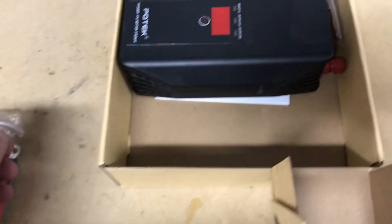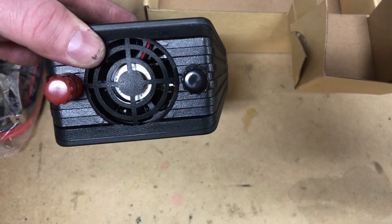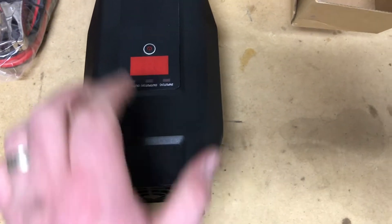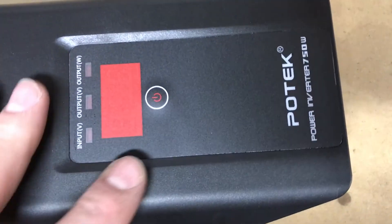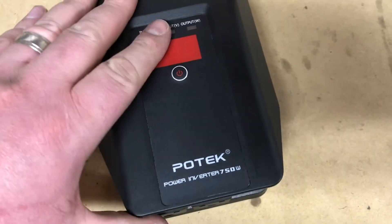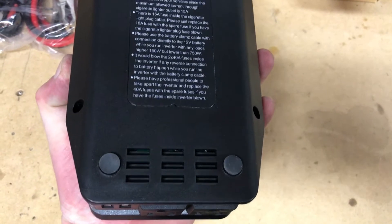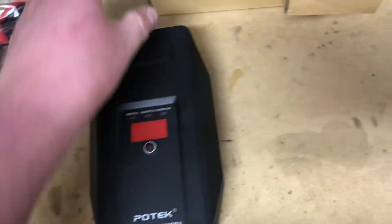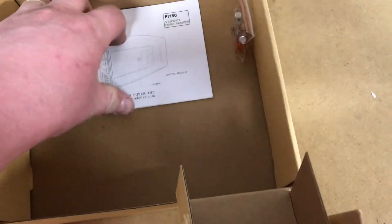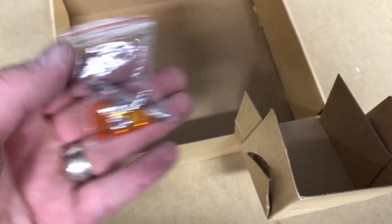We have both types of connections here. Now our inverter itself — here's our battery hookups, positive and negative; positive is red, negative is black. Here on the top we have our voltage meter, power button, on this end two USB slots, and our two plugs underneath. It's relatively light, not too bad. Additionally in this box we have our manual and then we have our spare fuses.